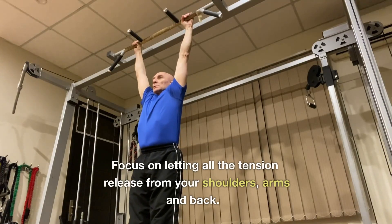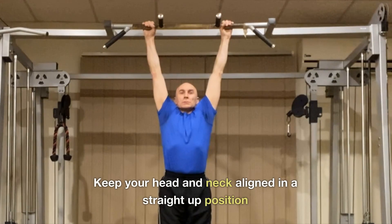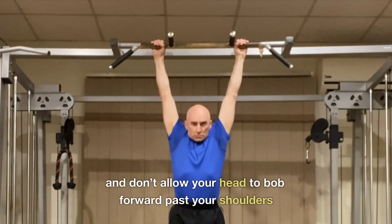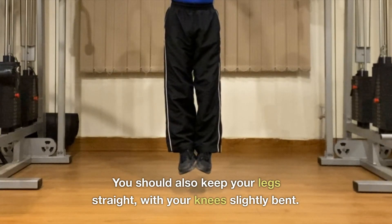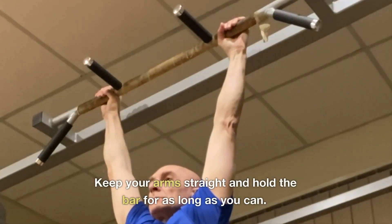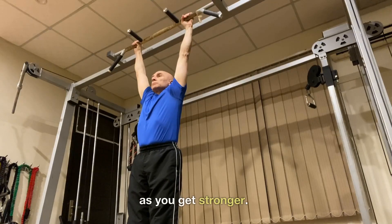Focus on letting all the tension release from your shoulders, arms, and back. Keep your head and neck aligned in a straight-up position and don't allow your head to bob forward past your shoulders. Keep your legs straight with your knees slightly bent. Keep your arms straight and hold the bar for as long as you can, starting with 15 to 30 seconds and gradually increasing the duration as you get stronger.